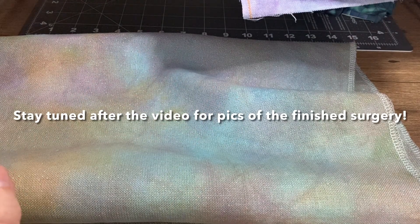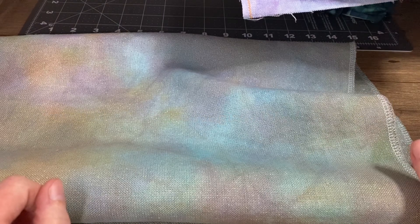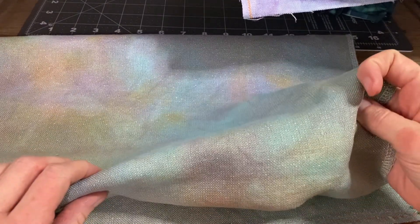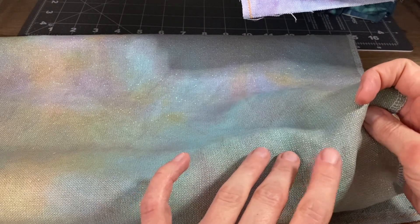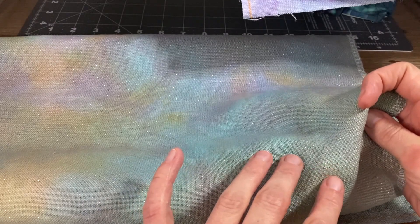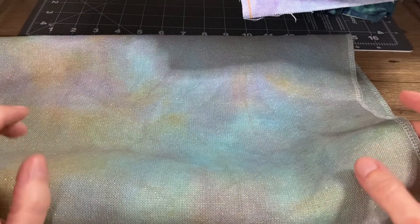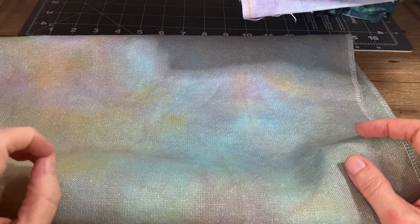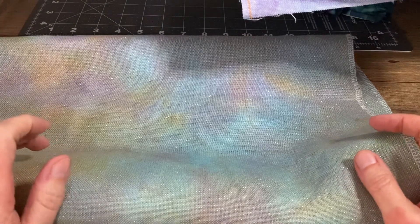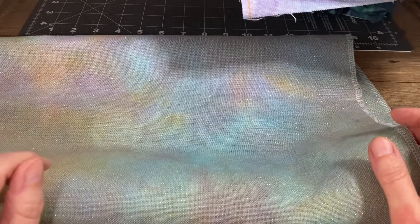Welcome to Fabric 9-1-1, a 'this is how I do it' video. I've got a piece of fabric here with a broken thread. This is basically about how to fix a hole in linen or even weave fabric, especially when it's not going to be covered by stitching — and even if it is, you want to fix it because your stitches won't hold up with that missing thread.